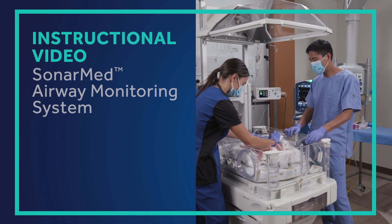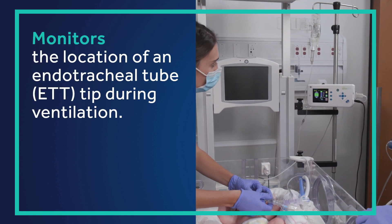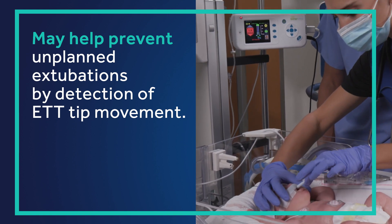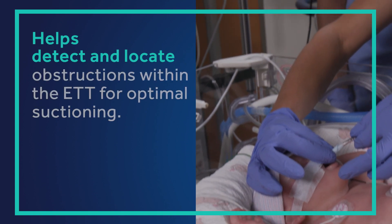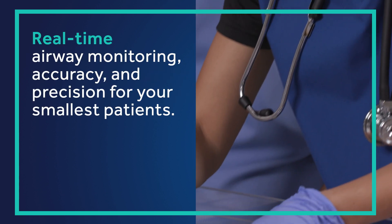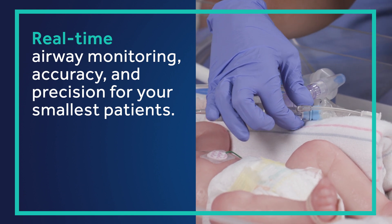Welcome to our Medtronic SonarMed Airway Monitoring System instructional video. This first-of-its-kind device will help in monitoring the location of the endotracheal tube tip during ventilation and may help prevent unplanned extubations by providing notification of tube tip movement. The device will help detect and locate obstructions within the ETT for optimal suctioning, helping improve the ability to manage your patient's airway at the bedside. It can be used on all endotracheal tube sizes and all patient sizes from neonates to adults.